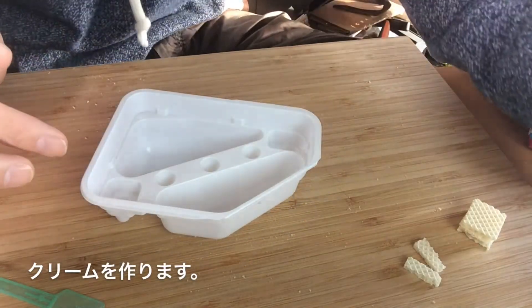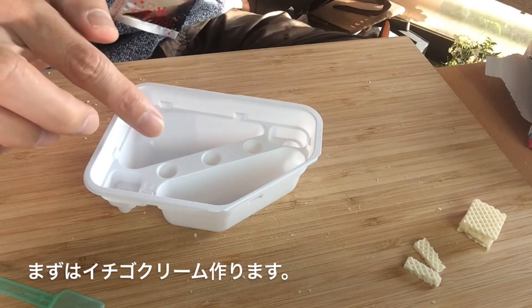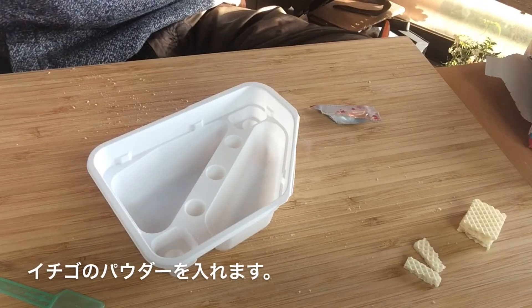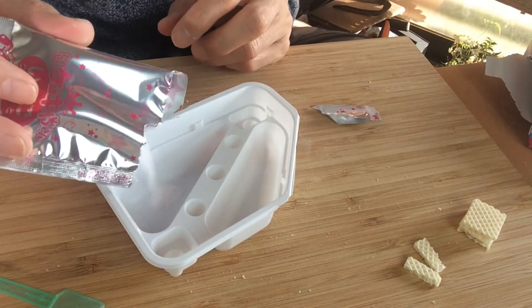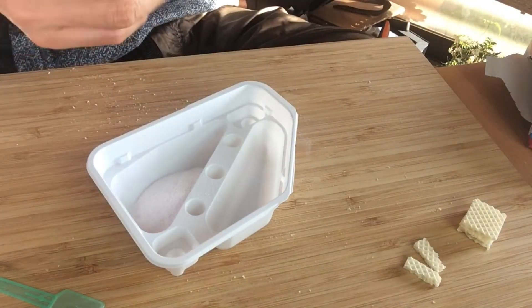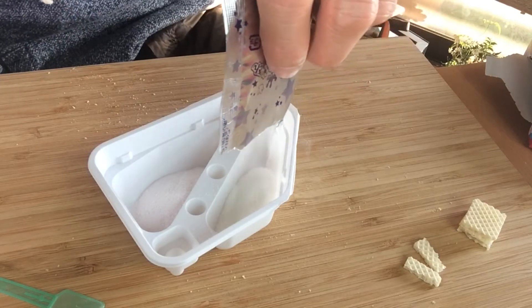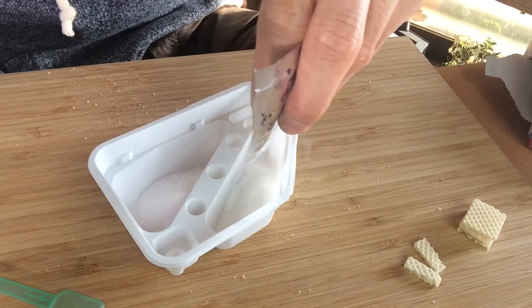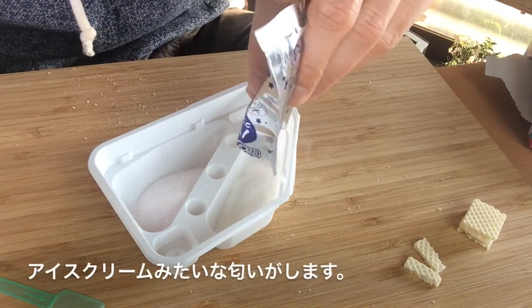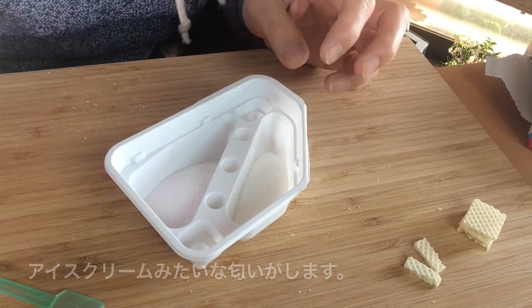Now it's time to make the cream. I'm going to put this into one of these — open it up. It smells good! It smells like strawberry shortcake. I'm going to put the powder inside. We're going to put the vanilla cream into the other slot. I can tell you guys that this sure smells good — it smells really good, it smells like ice cream. So you've got your powder in, and let me go get some water.